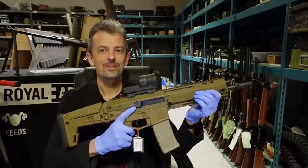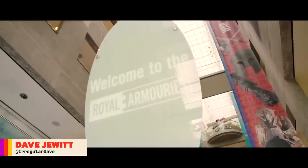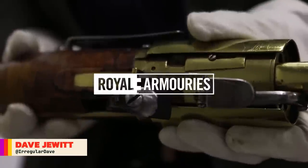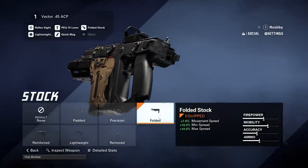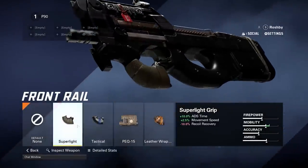This is Jonathan Ferguson, the keeper of firearms and artillery at the Royal Armouries Museum in the UK, which houses a collection of thousands of iconic weapons from throughout history. This week we're showing Jonathan just a few other weapons from the beta of the upcoming arena shooter, X Defiant.